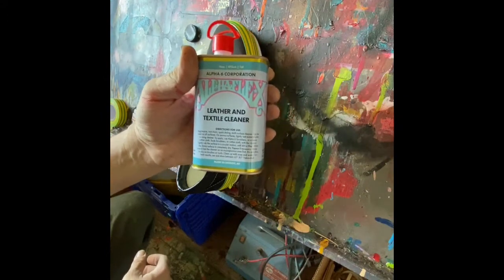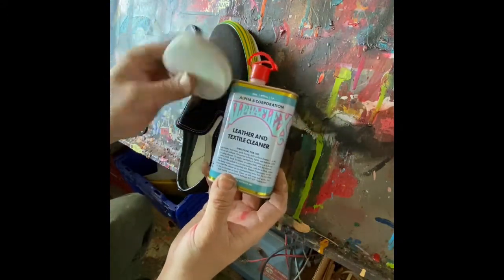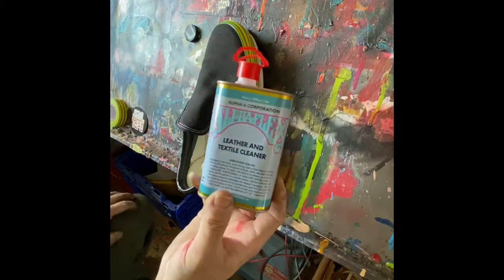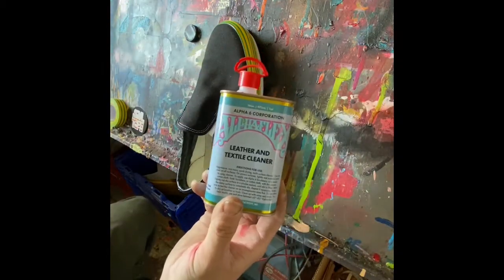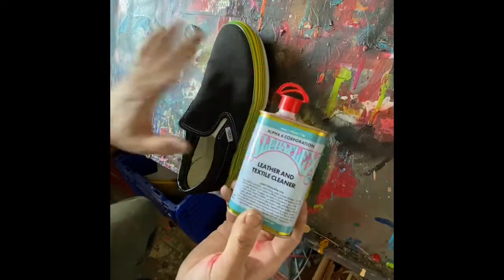Clean it with some leather and textile cleaner, use one of our sole scuffers/scrubbers and give it a nice clean, and let it dry overnight. We never want to put paint or any product on top of a wet surface, be it leather or canvas.